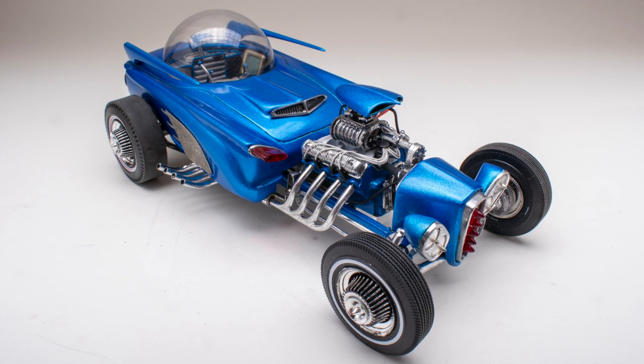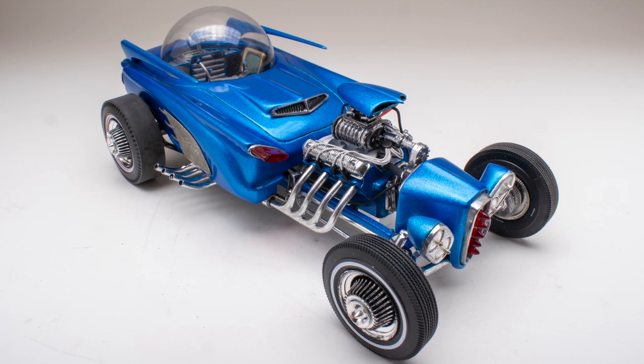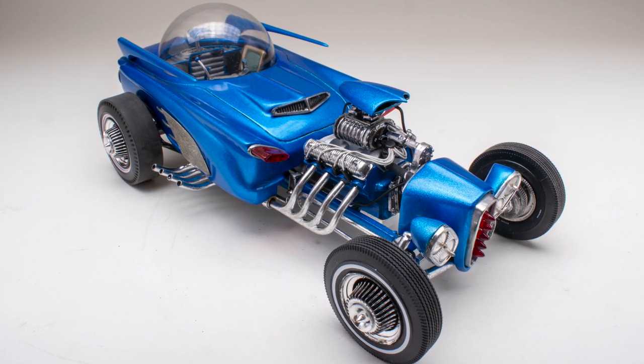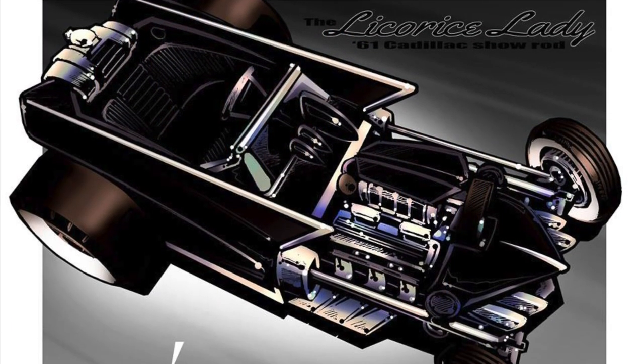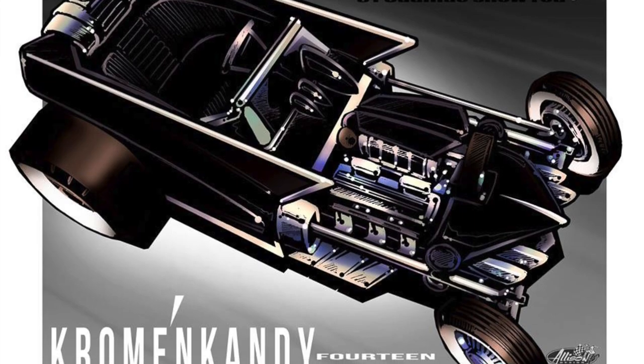In this episode of From the Shelf, we take a look at a custom 1961 Comet I call the Astro Rod. This one started nearly 10 years ago, when I came across this Jeff Allison illustration titled The Licorice Lady.